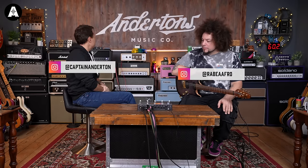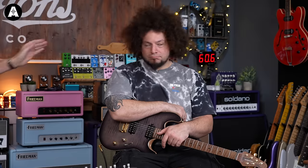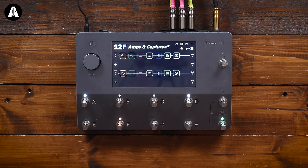Welcome back to Andertons TV. The legend that is Rabir Massad is back with us today. I'm interested to have a conversation about how you're now using your Quad Cortex as a hybrid rig with conventional valve amplifiers.